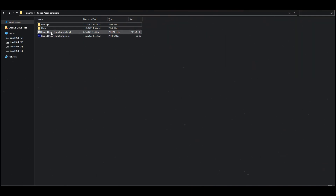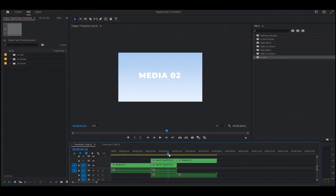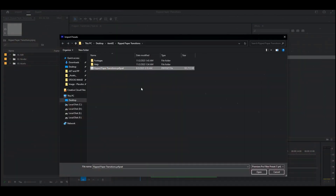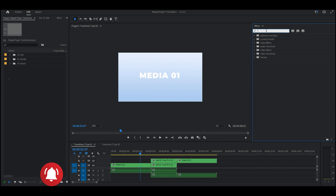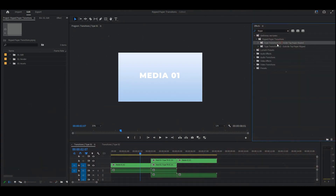Be sure to watch the complete tutorial to understand how to use this pack. The free download link is in the description below. But before you hit that download button, here's the scoop. This file is password protected — don't worry though, I'll reveal the password somewhere in the video. So make sure to watch it all the way through.